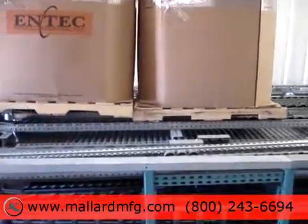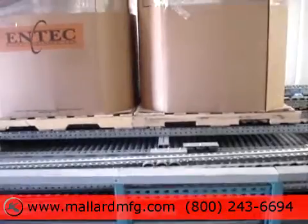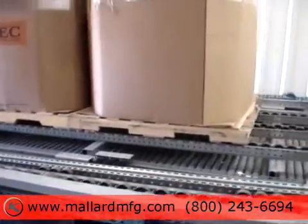When the pallets are loaded, you want to have pallet-to-pallet contact so as to not damage the load.